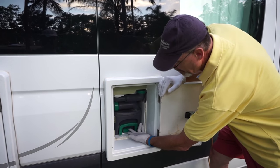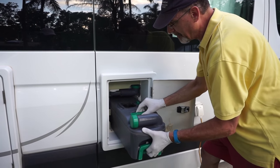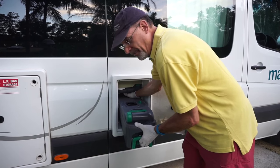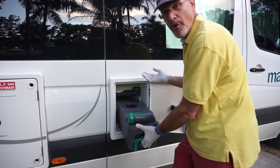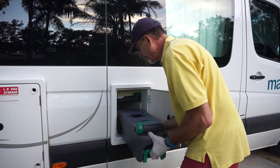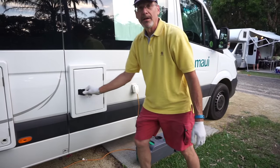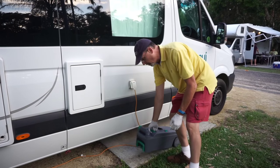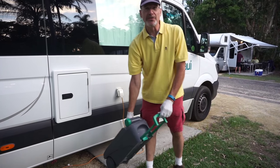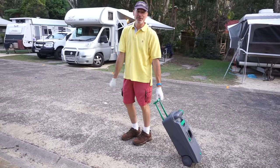Right down here at the very bottom is a little tab. We're going to push up on that tab and pull the cassette right out of the side of the van — and this is our black tank. The reason we don't have to take the RV over to the dump point is because we're going to take the tank instead. Simply lift it out. Watch how smart they are with the design: it's got a handle on one end and wheels on the other. So if you've got a long way to go to get to the dump, you can drag it — no big deal.